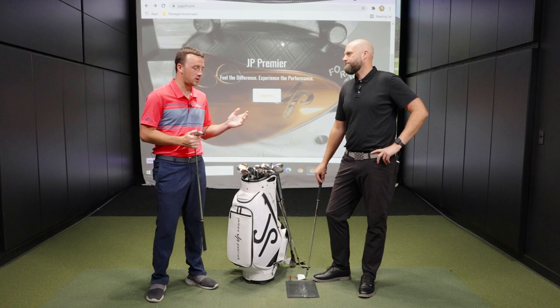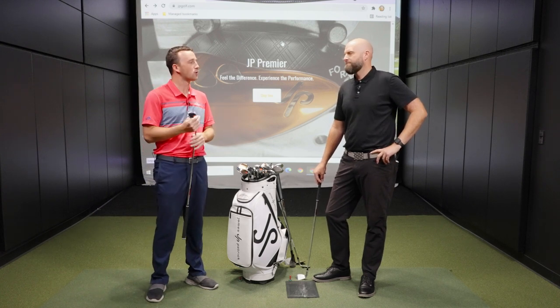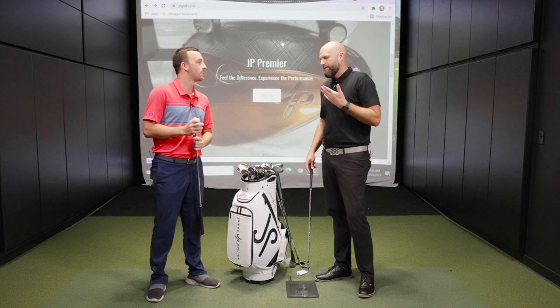So J.P., first of all, thank you for joining us. For the casual golfer out there who doesn't quite fully understand bounce, let's first explain what bounce is. You'll see a bounce number on a wedge — what does that mean?